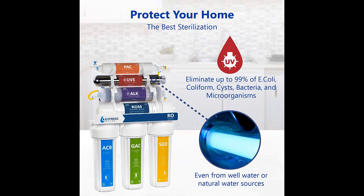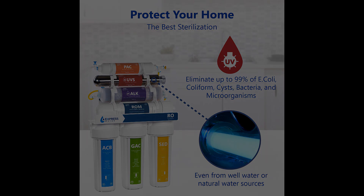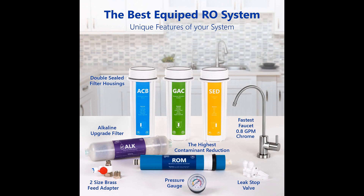Express ultraviolet water purifying systems are easy to install. They don't break the bank, as filters are double-sealed and inexpensive, only needing changing once or twice a year. Everything is color-coded, so it's impossible to make a mistake. All connector parts are made with quality metals, including copper, and a leak stop valve ensures the system won't overflow when excess water is detected.